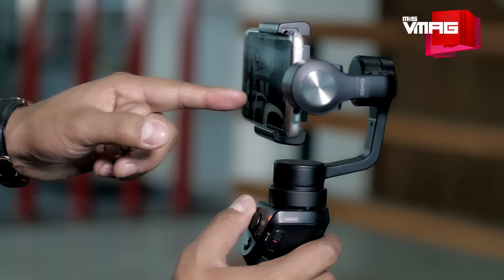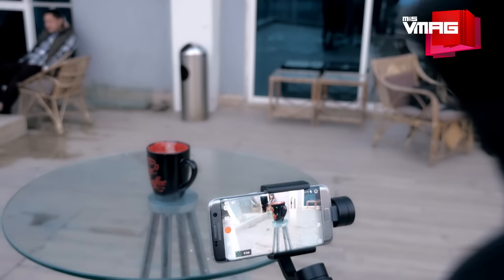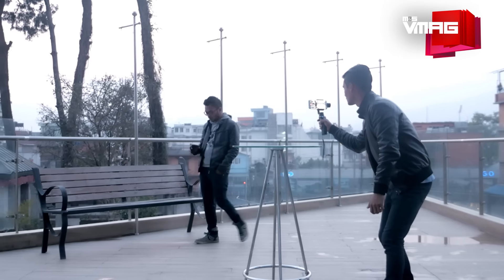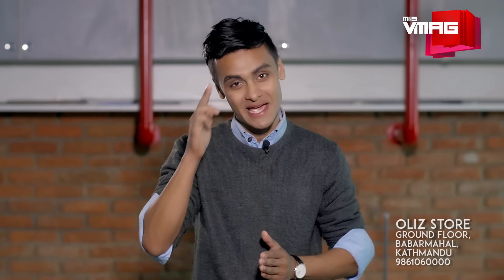Its price tag of 41,500 means the Osmo Mobile is not exactly affordable, but professionals or those considering to become one would want it in order to up their game. That's all for the show today guys. Tell us what you think about the Osmo Mobile in the comments below. If you want one for yourself, contact Oli's store in Babarmahal. Until next week, this is Biraj, signing off.